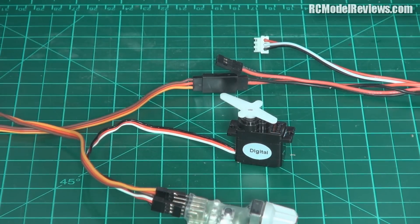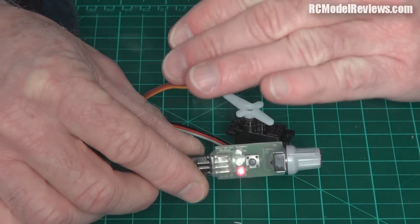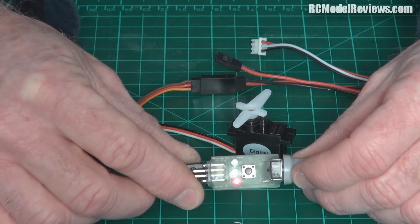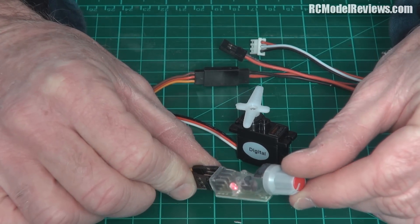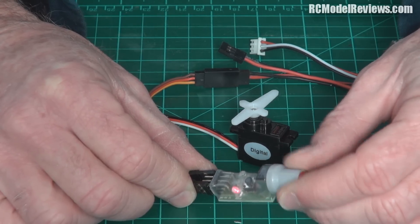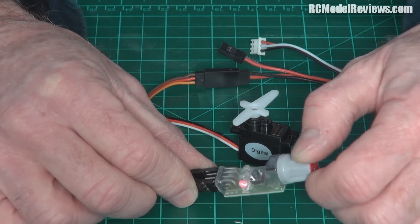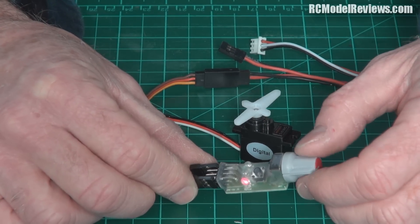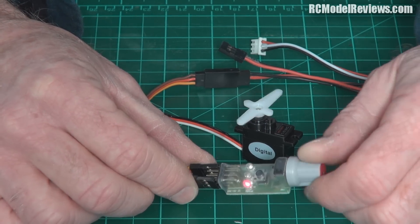I'll turn this on - there we go. You can see the little LED; it's in manual mode. Did you see that jerk? Now look - it's faulted. When I turn this knob the first part works fine, but then it stops responding to the rest of the knob movement. It doesn't even make it to center - just short of center it stops. That's what it did on the CTLS - one of the flaps was all askew because it wouldn't go down far enough to reach the neutral position.